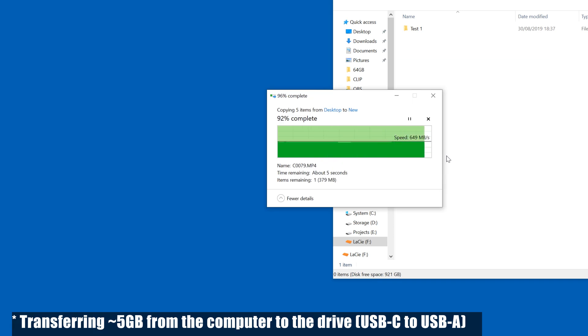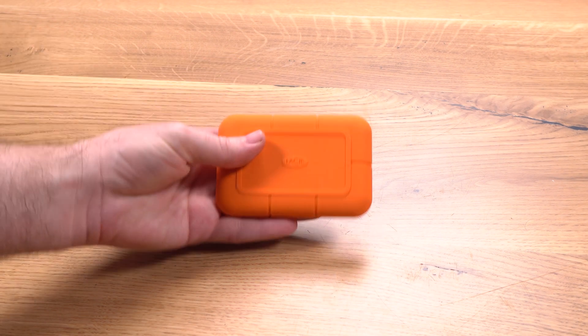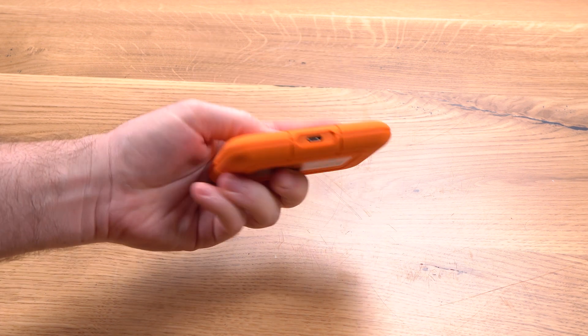Interestingly, results using a USB-C to USB-A cable were pretty much similar. The LaCie Rugged SSD NVMe holds up to its promise — it shows very impressive performance both in synthetic benchmarks, but more importantly in real-world transfer tests. It's small, compact, and rugged, and has no obvious drawbacks when it comes to its operation, maybe aside from the short cables it comes with.